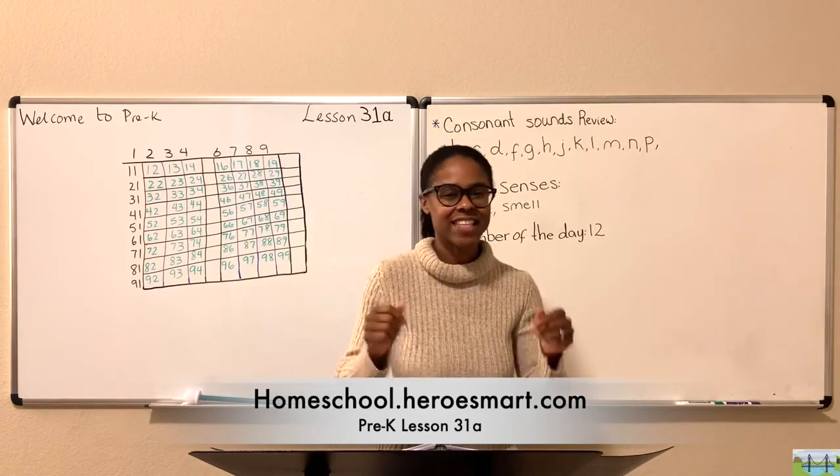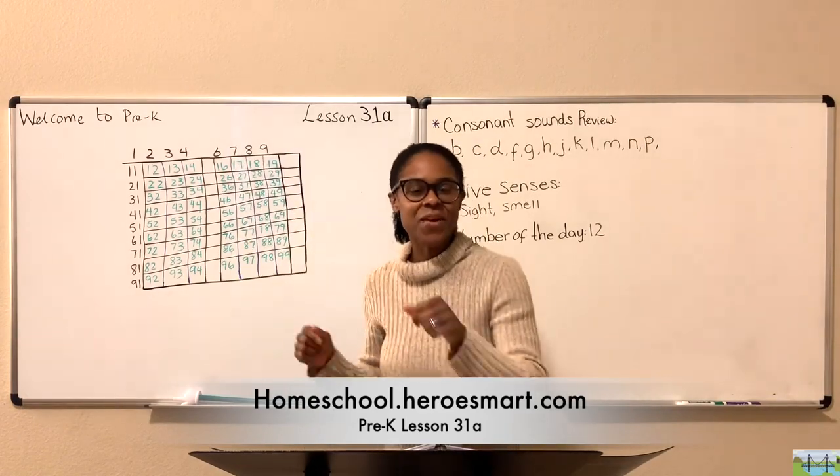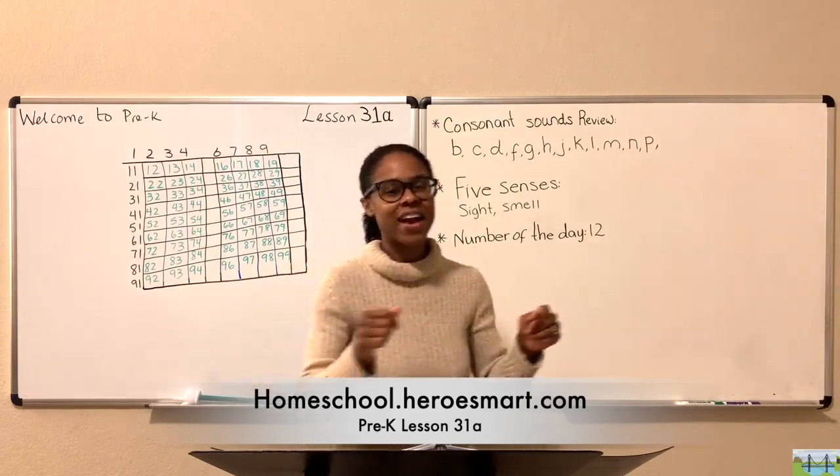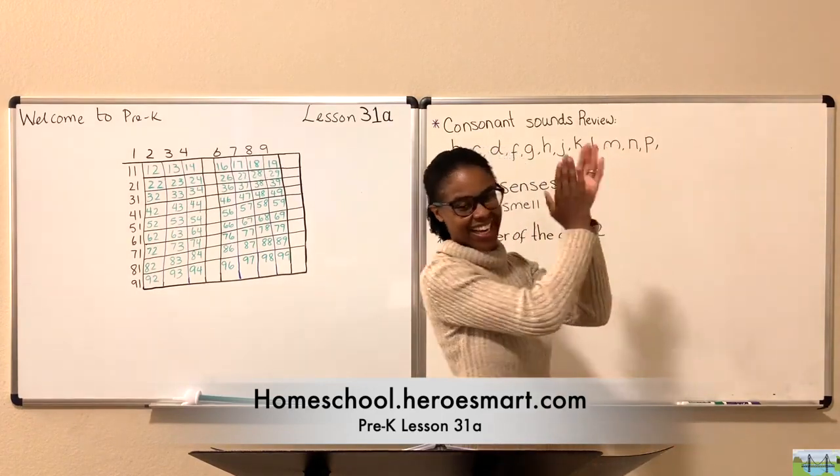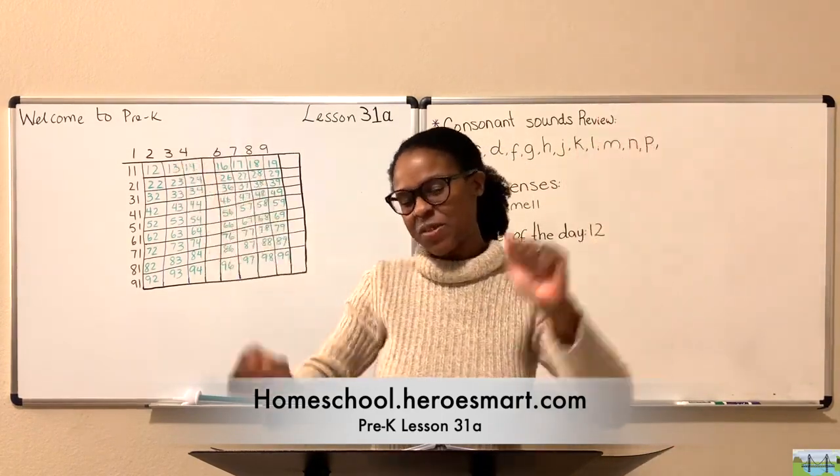If you're ready to learn, stir up your beats, bum bum. If you're ready to learn, if you're ready to learn, then come along with me. Yay! We are ready to learn. We're warmed up. We are ready to go.